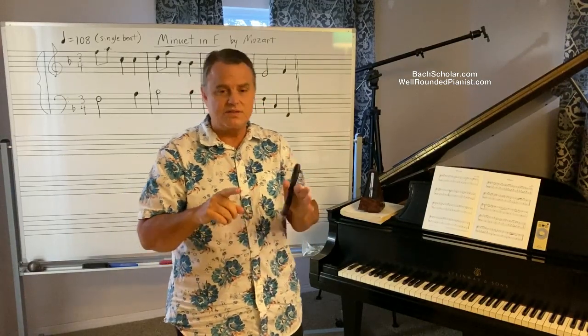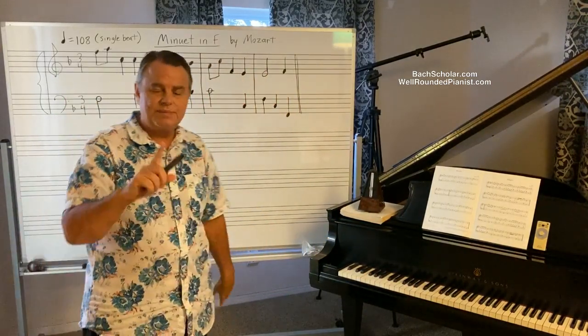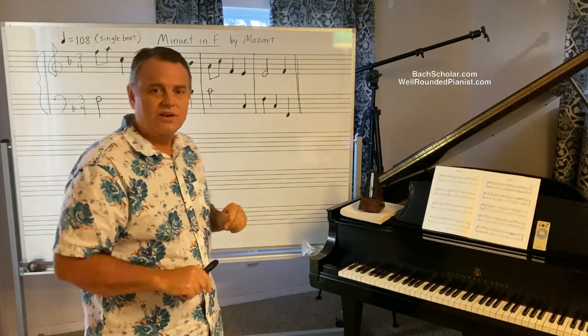I believe the double beat system was in use, but it was primitive. That can explain why composers like Beethoven gave such crazy speeds, like in the Hammerklavier Sonata. These can be easily explained when you really dissect the system and look at it from a pure logical and mathematical perspective. So today I'm focusing on one piece: a Minuet in F major by Mozart.